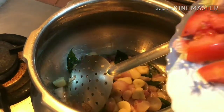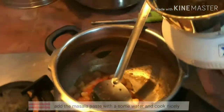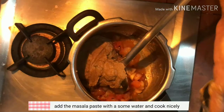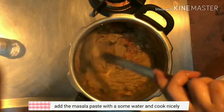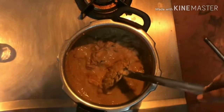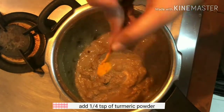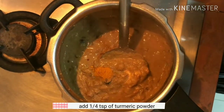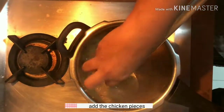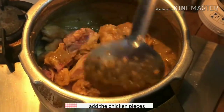We will mix it in a little bit. Now we will mix the paste. We will make chicken. Now we are going to make chicken. Let's mix the chicken — the chicken is good in the masala.